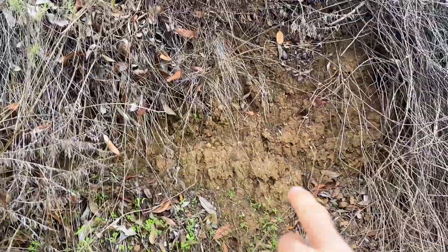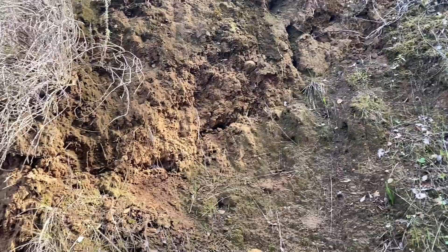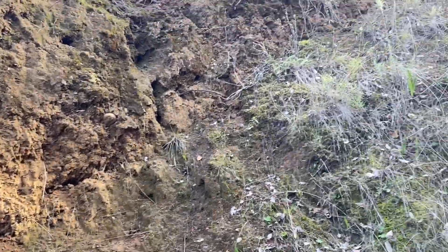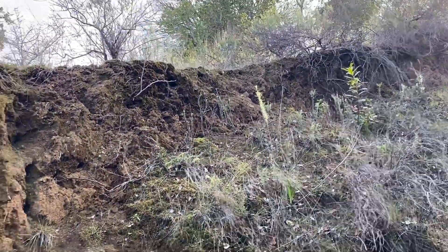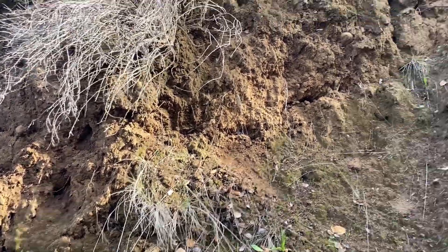I'm in a little ravine right now and oftentimes in these kinds of ravines, these embankments like here are perfect for trapdoor spiders to make their burrows. Specifically Aleodipus species, this one being californicus. So I'm gonna see if I can find any.